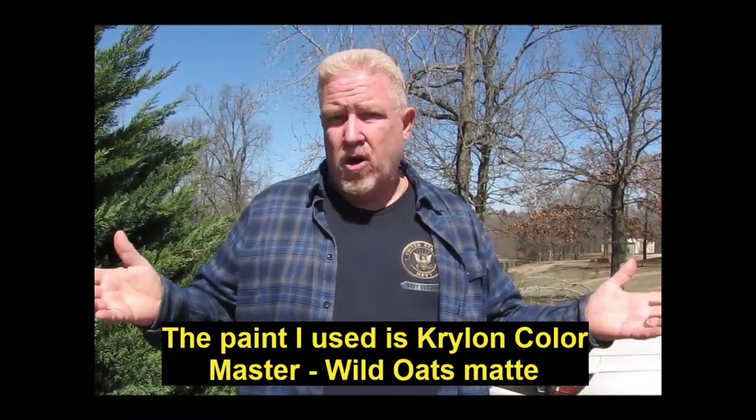These two kits are amazingly similar. The cab, the frame, all the suspension, the engine, transmission — everything is all the same from one kit to the other. The bed on the trucks is a little different: one's fleetside, one's stepside. The front grill is different, it's got different decals, and the wheels are a little different too. But basically, these two are the same kits. There is a little bit of flash on them and some mold lines on the cab body — see if you can see those in the pictures.